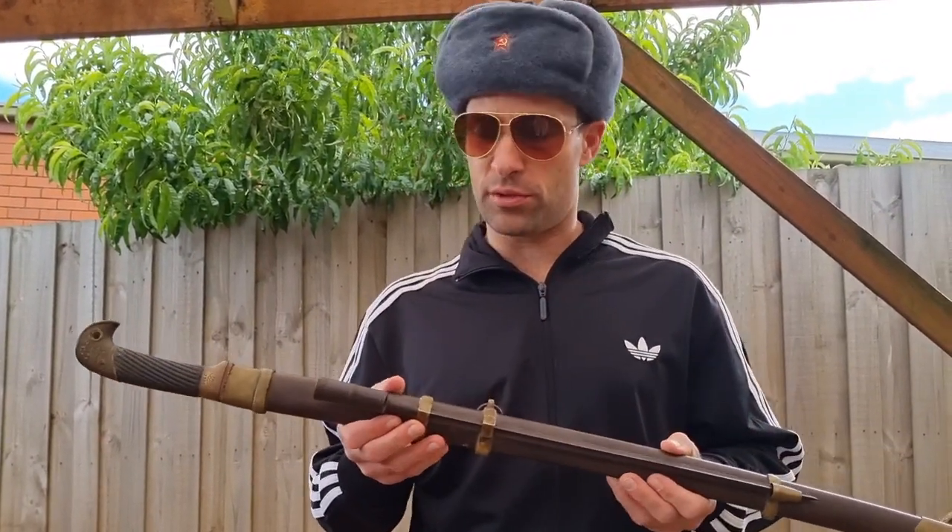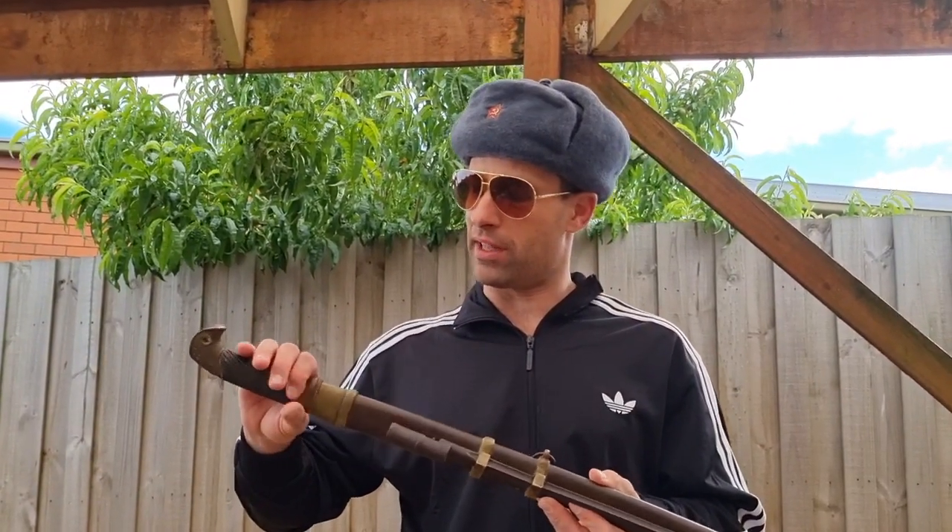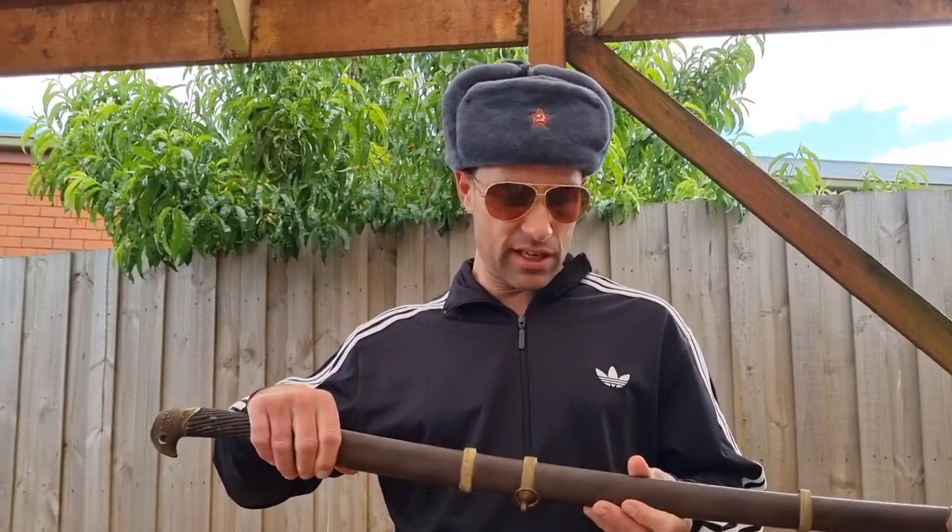Anyway, like I said, I've actually owned this shashka for quite some time. I bought it from a reputable antique dealer. He told me it probably wasn't carried during World War II — it's probably made towards the end, if not slightly after the war, but it is a genuine Soviet military model.